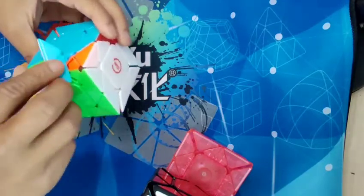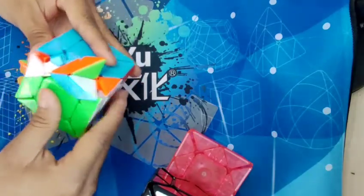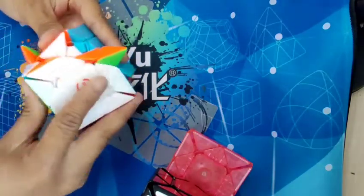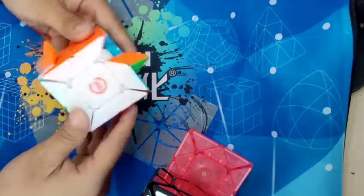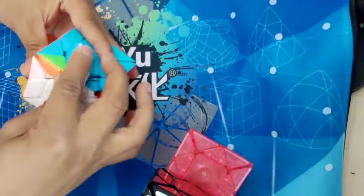And it can turn like this — you see, it turns very smooth. LinCubus.